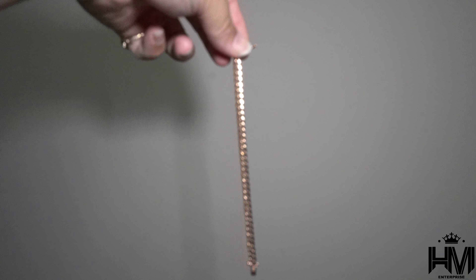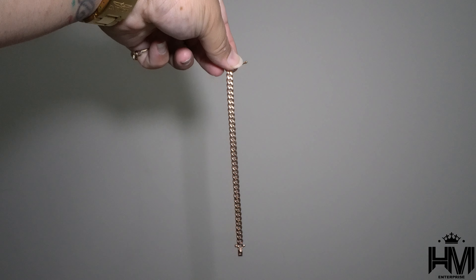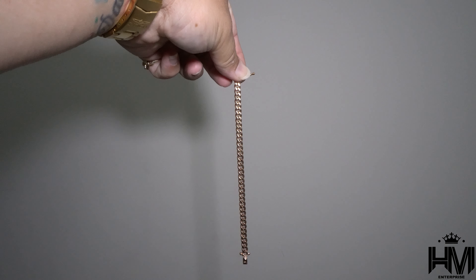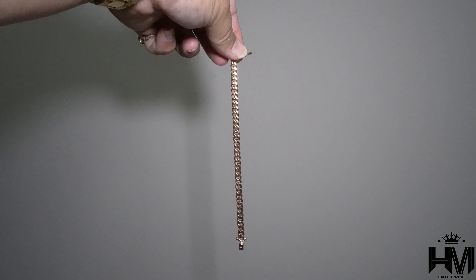I'm gonna start with the six millimeters so you guys can have a look and an idea of how that six millimeter looks. This is a 10k rose gold.